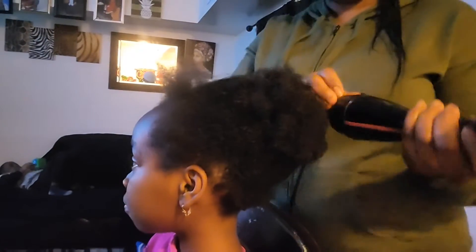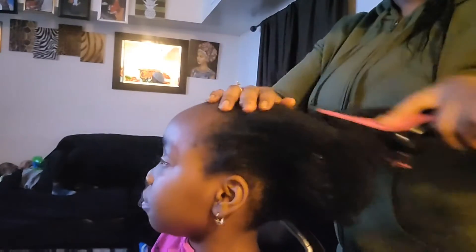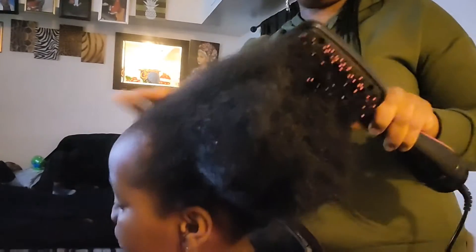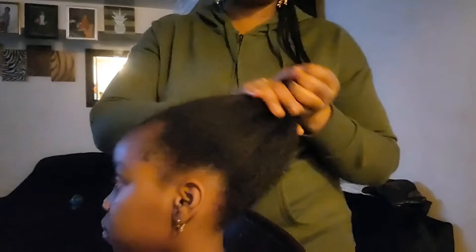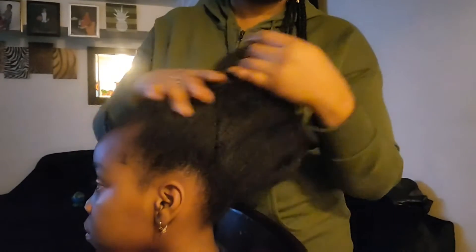Before I started cornrowing her hair, I have her hair already washed and well moisturized. Right now I'm just going to turn on my hair straightener so I can straighten all her hair and also detangle it. This process makes it very easy when I'm trying to work on her hair and gives a nice and neat part. I love to do this process anytime I'm working on her hair because she has natural hair.